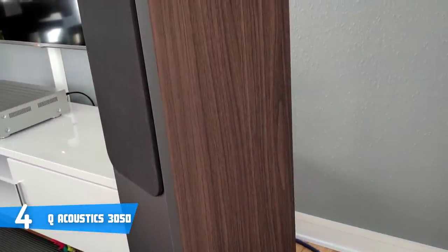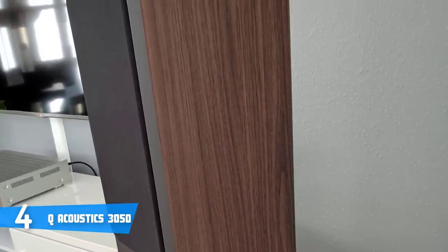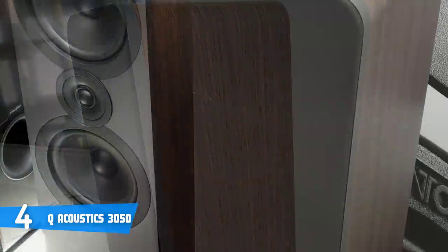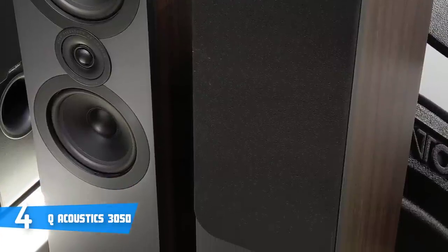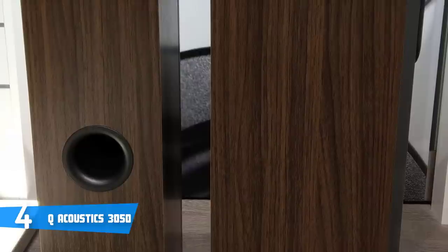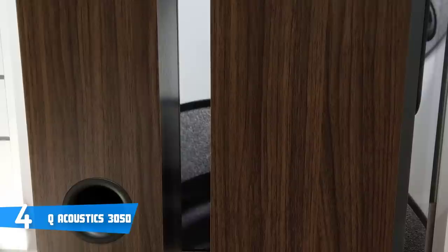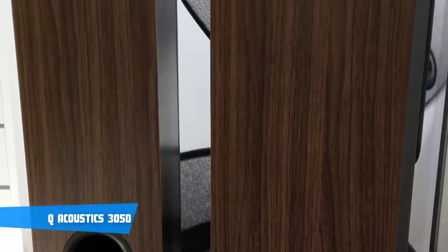The speakers have a nominal impedance of 6 ohms, a crossover frequency of 2.6 kHz, and a frequency response that stretches from 44 Hz up to 22 kHz, so you can hear a strong and detailed sound. According to those who've previously purchased this model, these speakers have proven highly capable when it comes to trebles, lows, mids, highs, and bass, due to the fact that each is produced accurately. Overall, the Q-Acoustics 3050 deserves your attention because it offers great value for the price.